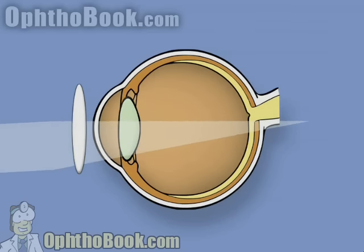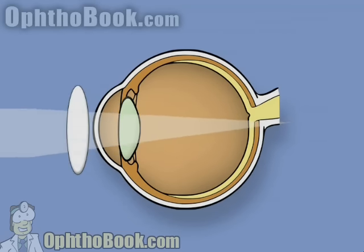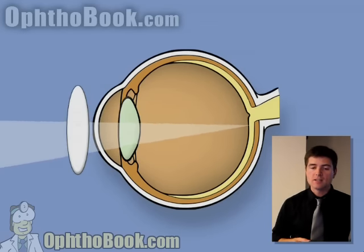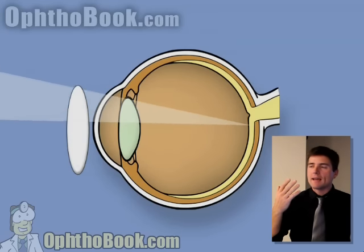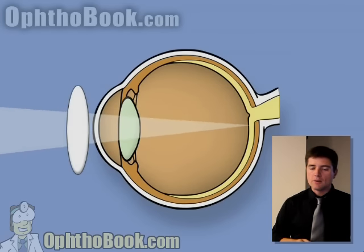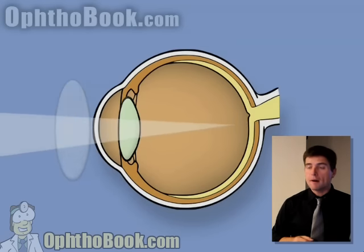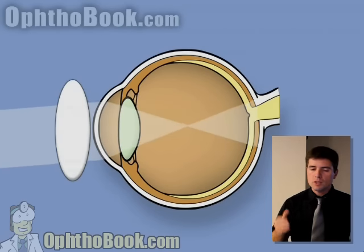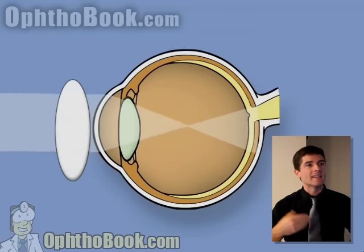If we hold a lens in front of it — not quite strong enough yet — you still see a with reflection. We add a stronger lens, the correct prescription, and you hit that retina perfectly. The light bounces back at you, you have a nice bright reflex — you've neutralized the reflex. This is the correct prescription. If we put a very strong plus lens in front, the light actually focuses in the middle of the eye, and the reflection off the retina moves in the opposite direction — we call this the against direction. So: with versus against.